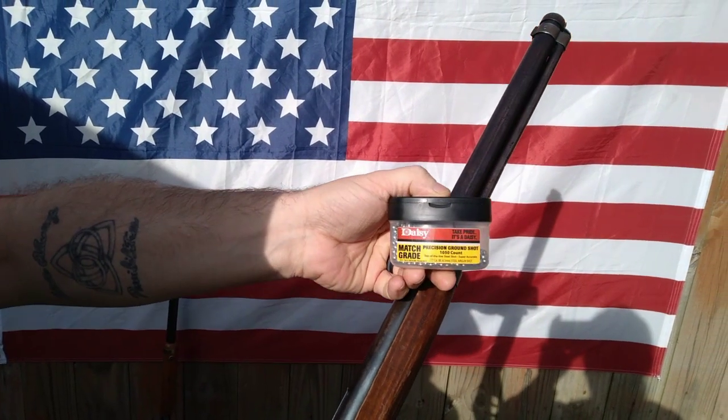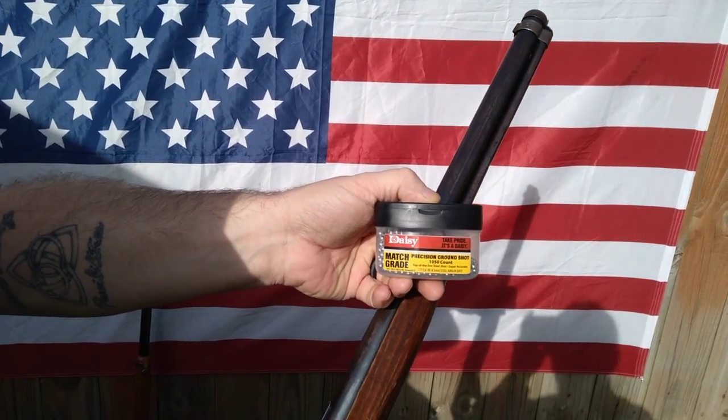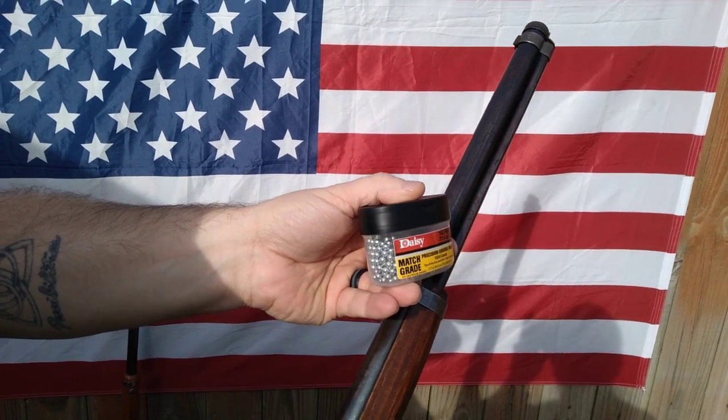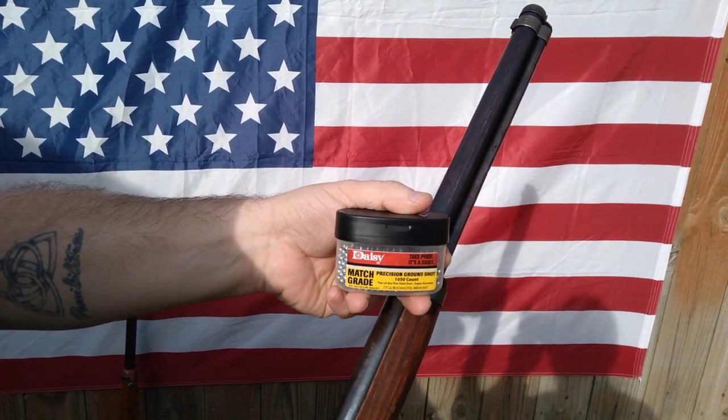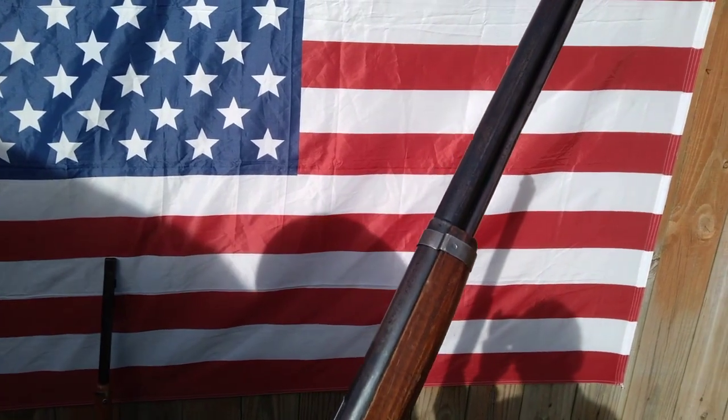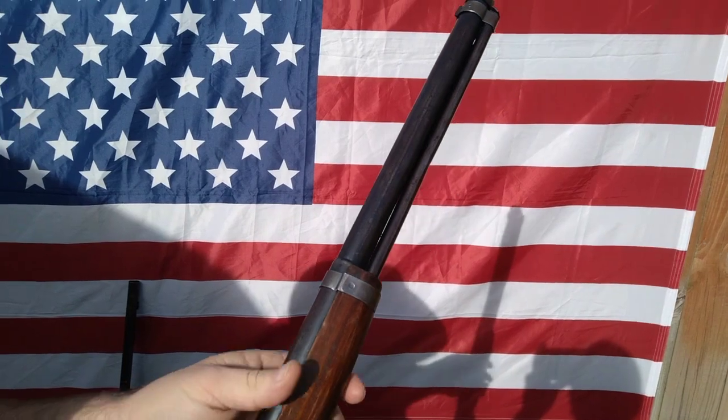We'll be using Daisy precision ground shot, the match grade. It'll be higher polished and perfectly round compared to your just-pick-them-up-at-the-store BBs. So let's give it a try and see what we get.